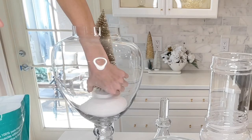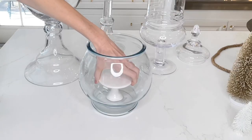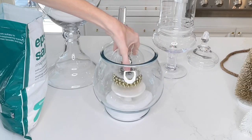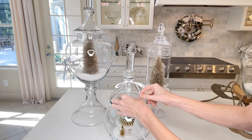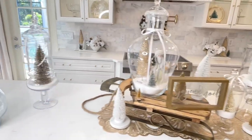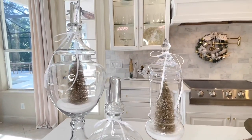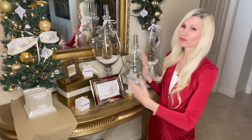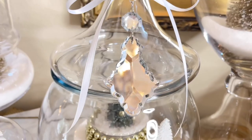I poured a bit of Epsom salt into the bottom of each jar and then placed a bottle brush tree in the center. In one short round jar, I placed in a mini cupcake stand and then put in a snow globe I created last Christmas, and finally added two small trees. Like my kitchen jars, these jars are going to get a bow wrapped around the top. The difference with the foyer jars — because the foyer's a little more formal — I'm going to add a beautiful sparkly crystal ornament to each one.